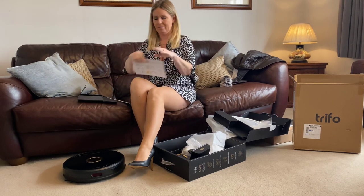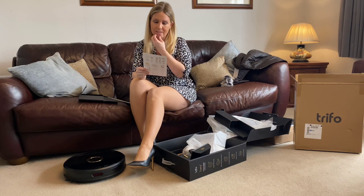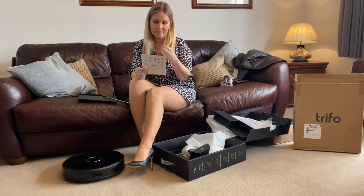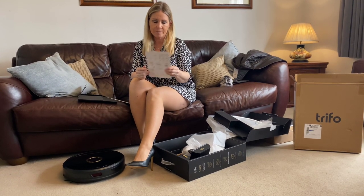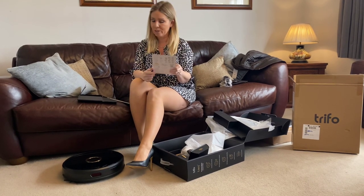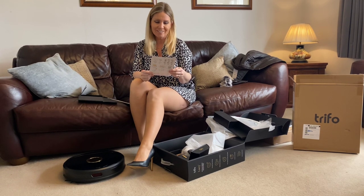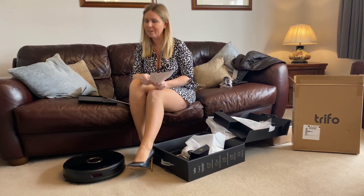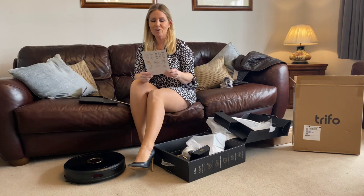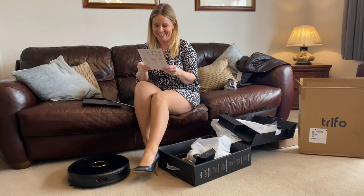The plan is... it's got a camera. It looks like you download an app and you can control it through your app and look on the camera. It's like checking in on your vacuum slave, isn't it — are you doing the vacuuming? Do that bit again, you didn't do it very well.